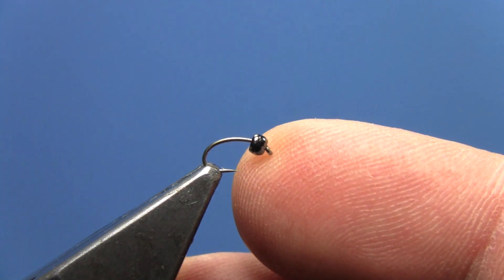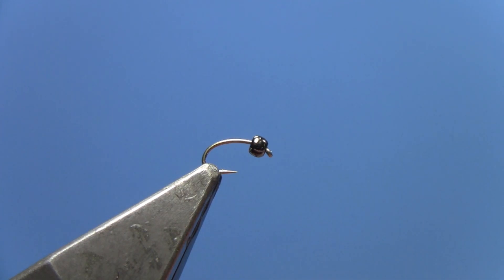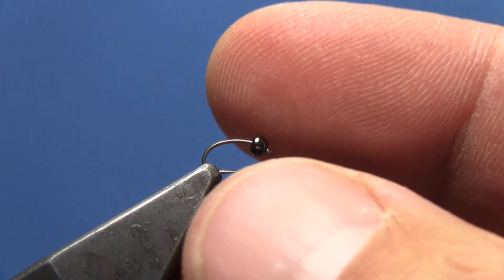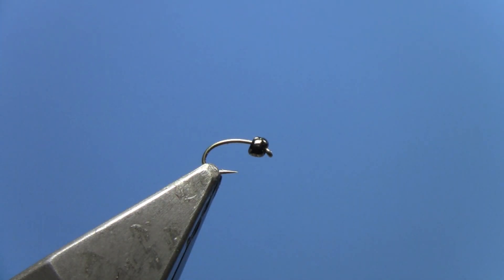In the vise we have a curved scud emerger hook in a size 18, but you can tie this fly down to size 22. We also have a black nickel tungsten bead on the hook.